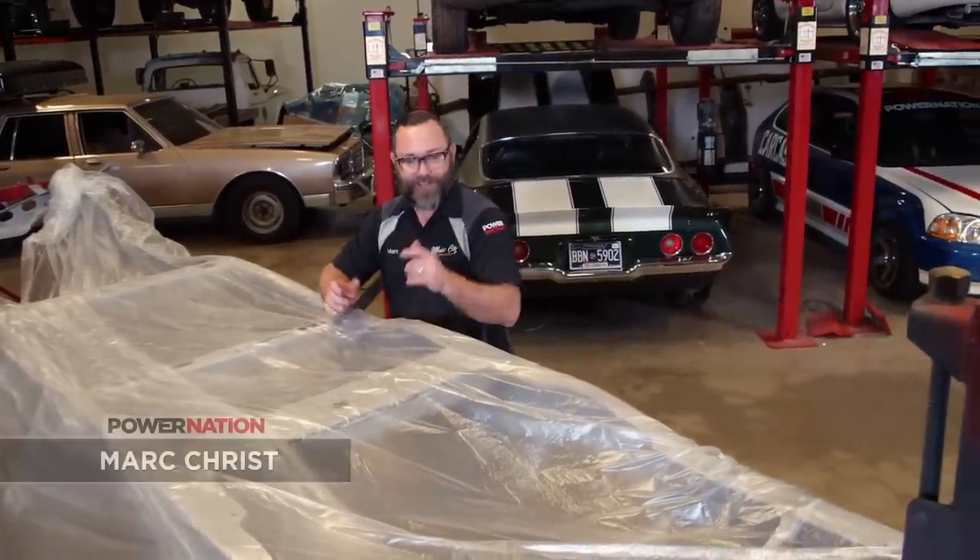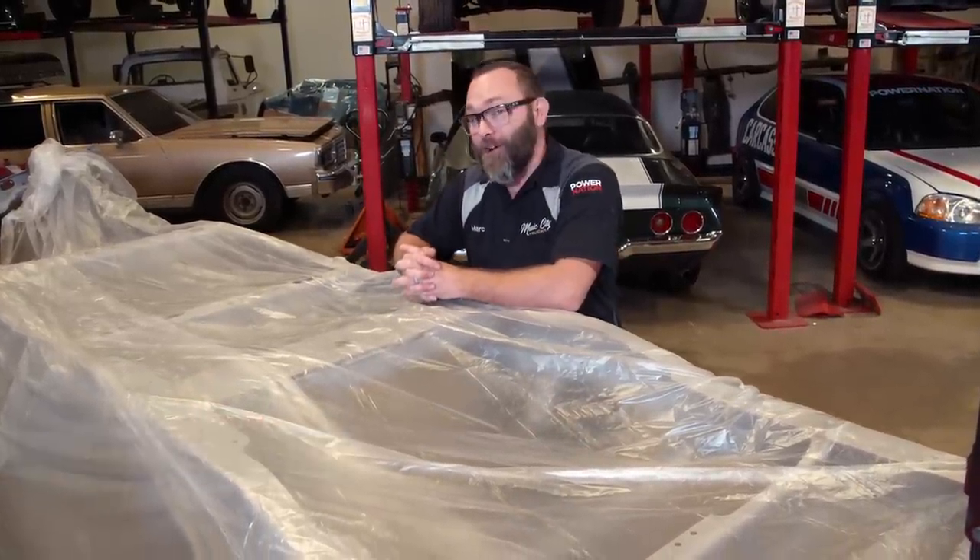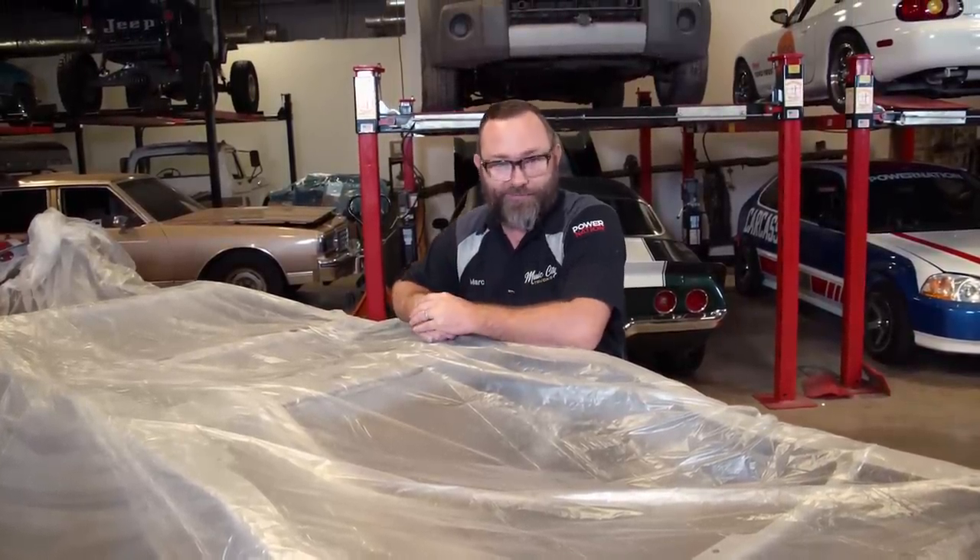It's a huge day for us and this project. Our frame right here is gonna get painted and we're gonna start final assembly on this build, and I can't wait. Now our frame, we sent it out to our friends at Blast from the Past in Lebanon, Tennessee. They worked their magic on it. Check it out.